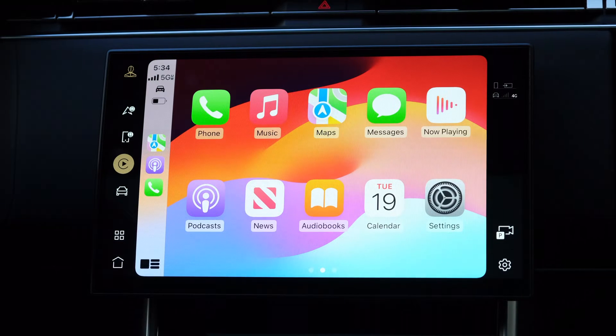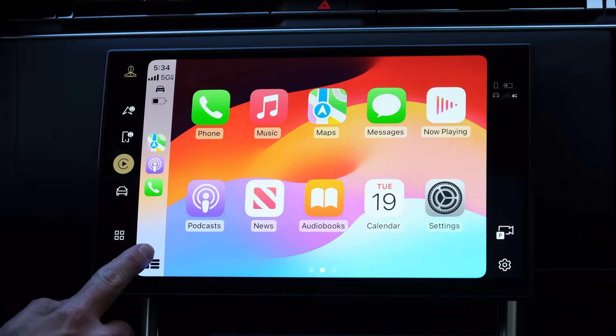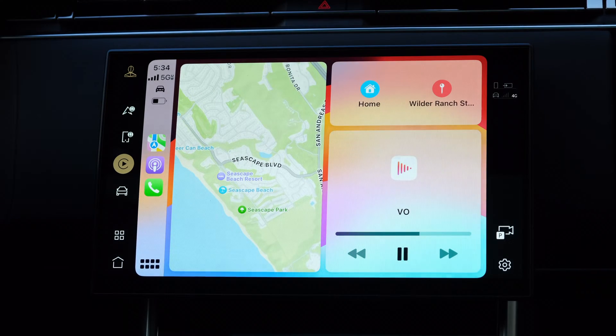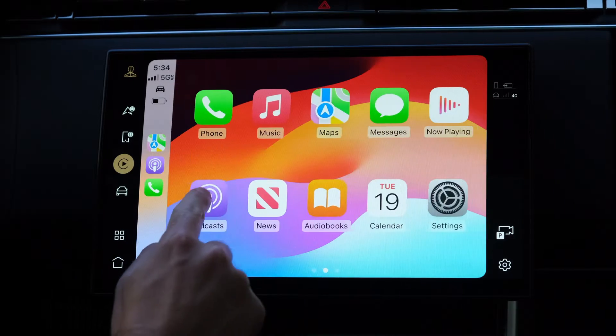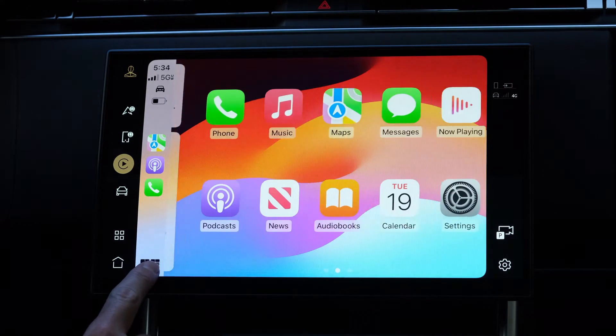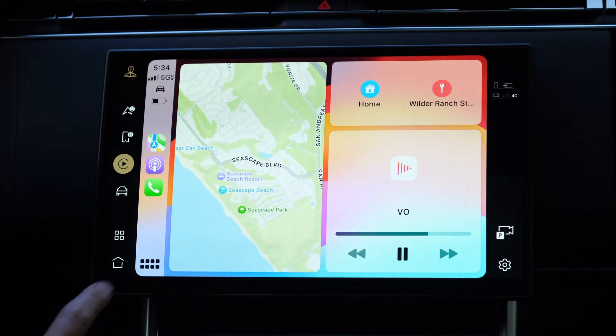There's an easier way to multitask on CarPlay than switching between full screen apps though, and that's using the split screen view. The split screen view basically shows a windowed version of apps, so you'll see a map view and music or podcast playback controls all from the same screen. Honestly, this is the screen I live on in CarPlay most of the time, meaning that I can easily access all the settings I need without having to change between apps. You can access this view by swiping over to it from the home screen, or by tapping this button, which alternates between apps and this view. It works with third-party apps too, like Google Maps, Spotify, and so on.